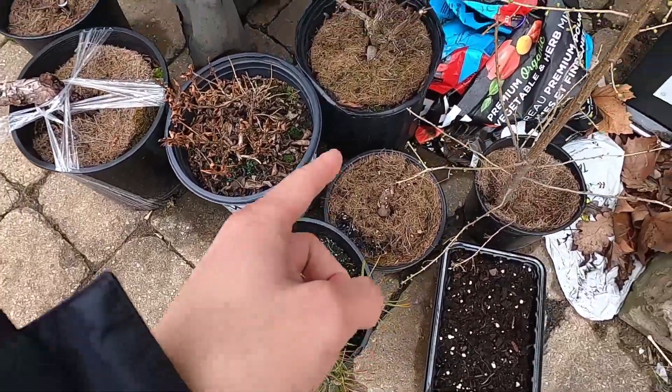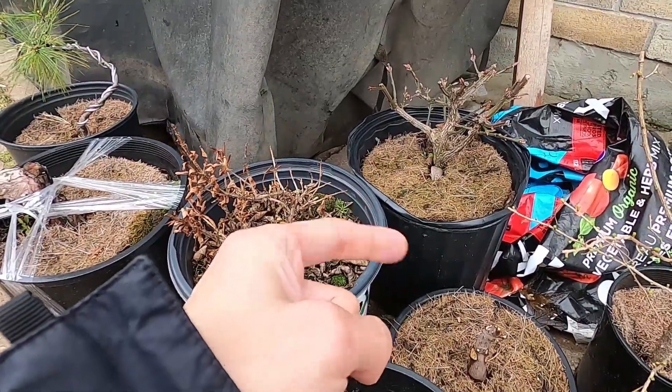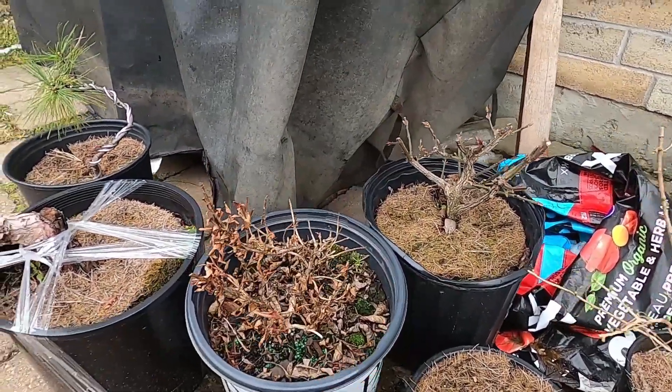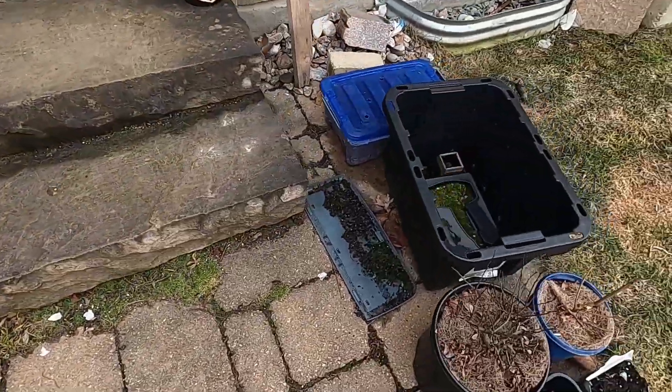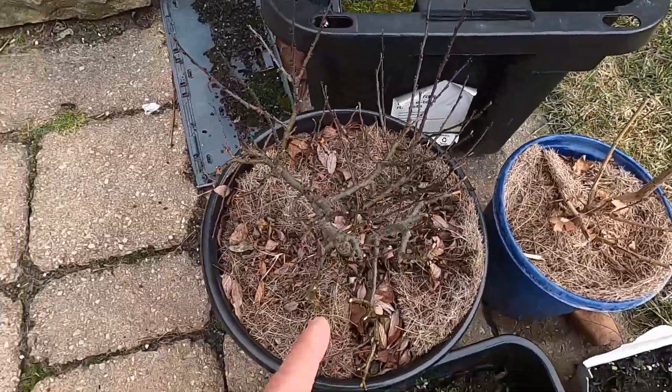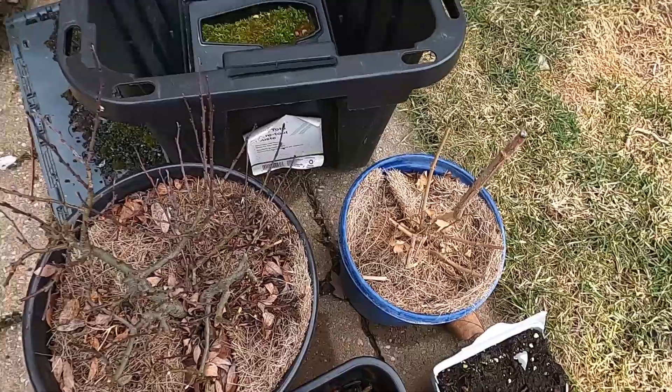Mogul pine here. That's the dwarf burning bush, that's what it is. And then just some other stuff. Here is the downy willow, I think. And then that's a field maple.